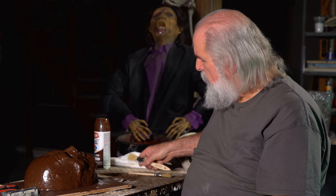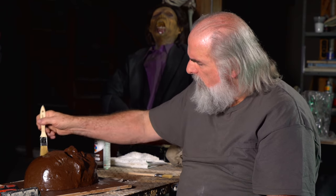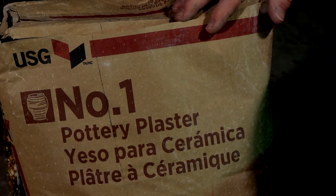Once you put the paint on it, it's a good seal, so now I'm going to mix the plaster. All you need is one or two chip brushes — throwaway chip brushes from a paint store. Stroke both directions as you work to make sure there are no air bubbles. The plaster we use at Distortions is USG number one pottery plaster. There are lots of different options, but for bang for the buck and ease of use we like this. We've been using it for 40 years.